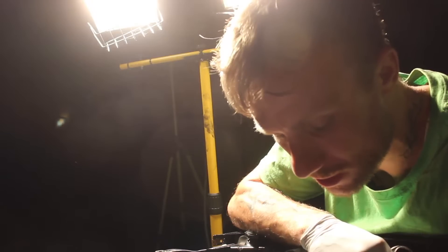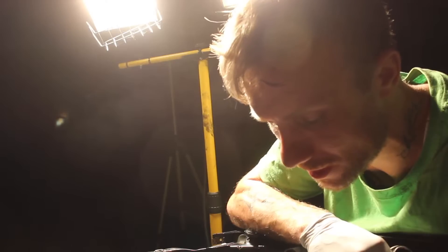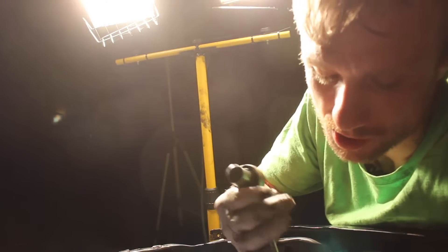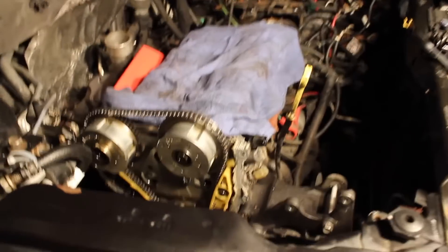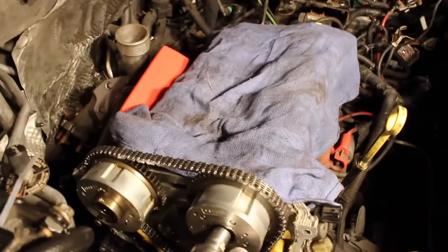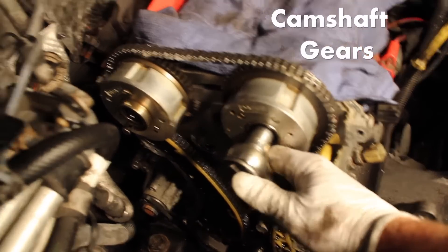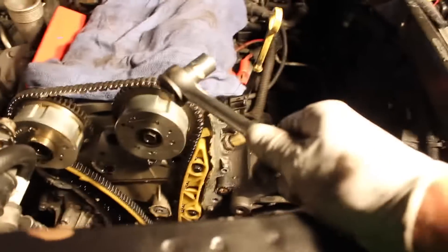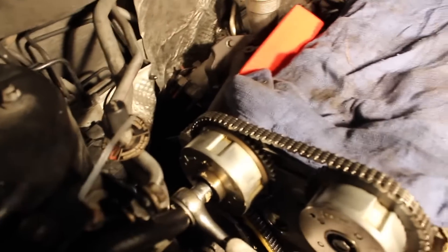My next step is to actually take this 14 millimeter socket and ratchet right here, put it right there on those bolts. We're gonna loosen that one and also loosen this one, since the head's gonna be coming off.